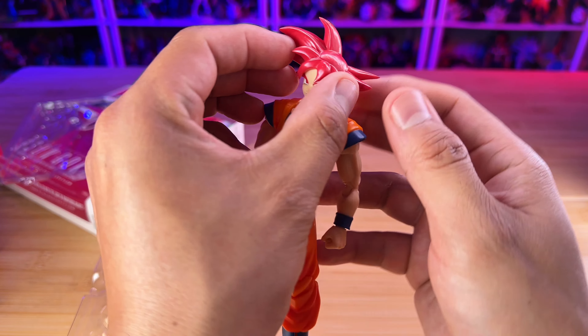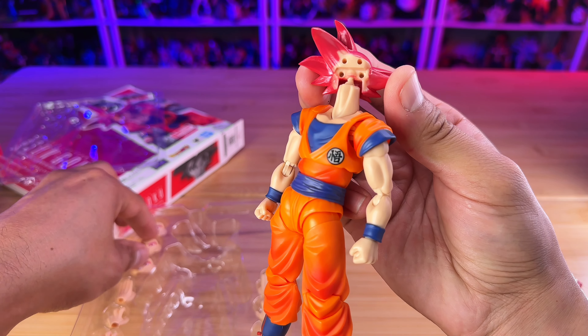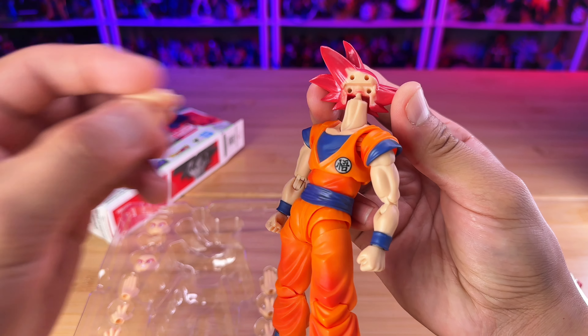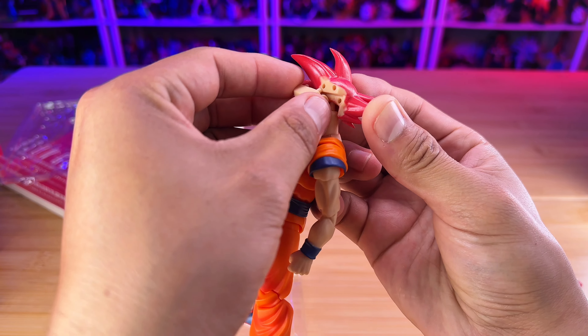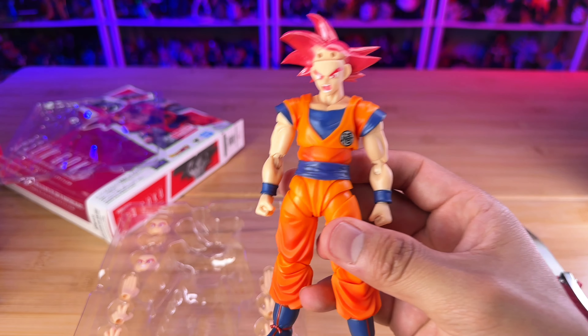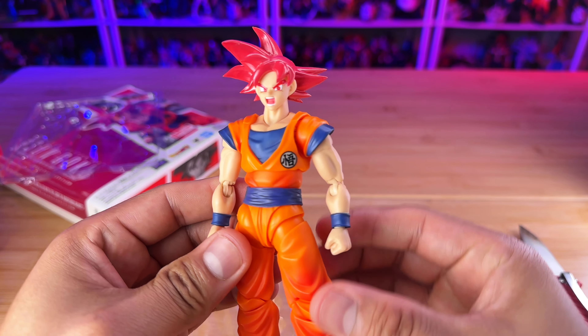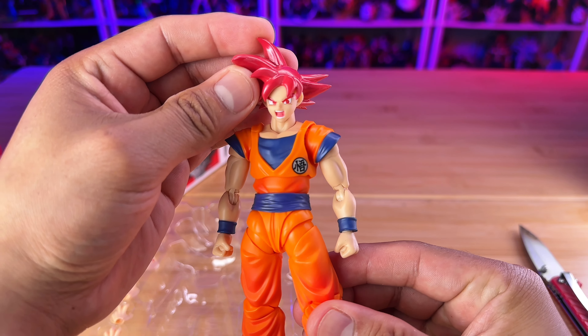For the people that like to keep their figures in the box, here's a quick overview of the box itself. As you can see the side panels, then the back of the box — you can see all the information, the warning labels, where it's made, and the awesome pictures they've done — and then the other side view and the front of the box, which looks pretty good.